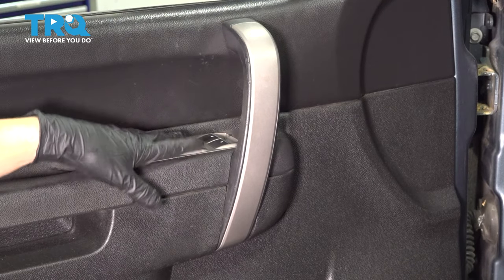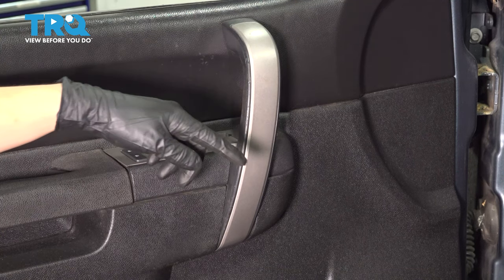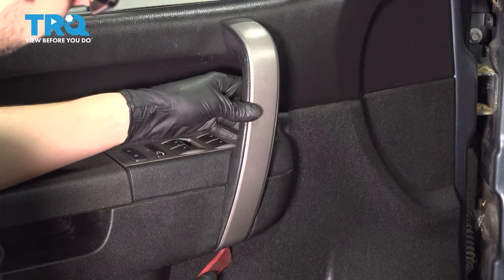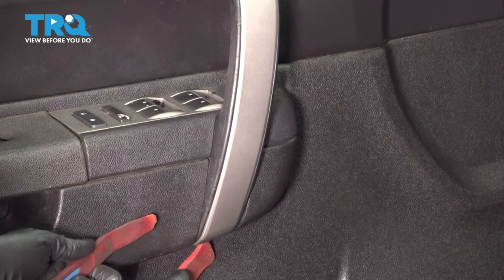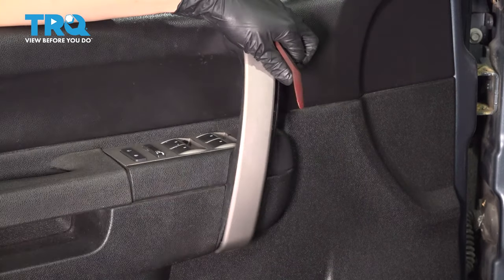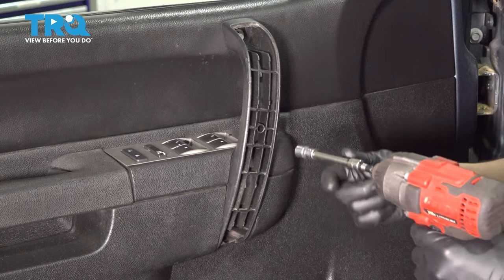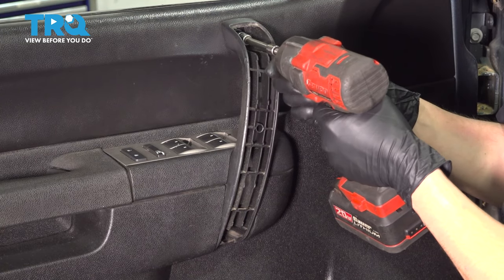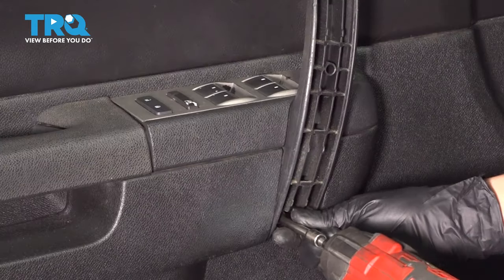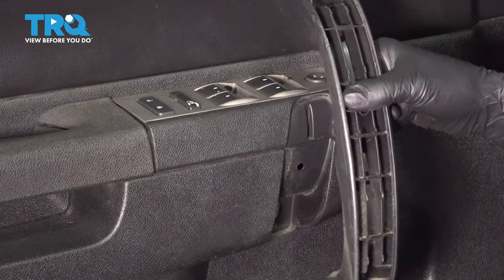To get the switch panel out, we have to remove this grab handle. To do that, we have to pull off this cover so that we can access the two mounting bolts for it. Take a trim tool and pop off the bottom of it. Pull that off. Now you have two 10mm bolts, one at the top and one at the bottom. With those off, you can pull this grab handle out of the way.